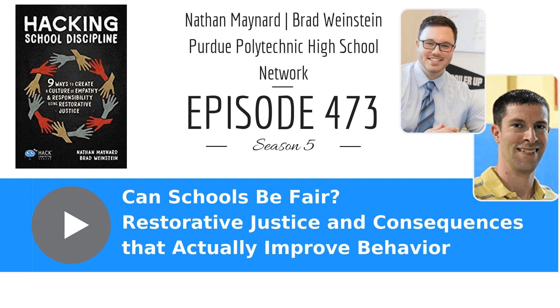Hacking School Discipline: Nine Ways to Create a Culture of Empathy and Responsibility Using Restorative Justice. We have the two authors of this book with us today, Brad Weinstein and Nathan Maynard, both from Indiana at Purdue Polytechnic High School Network. Let's start off with you, Nathan. Define restorative justice for us and why do we need it?